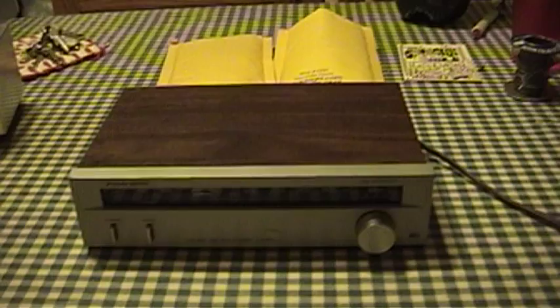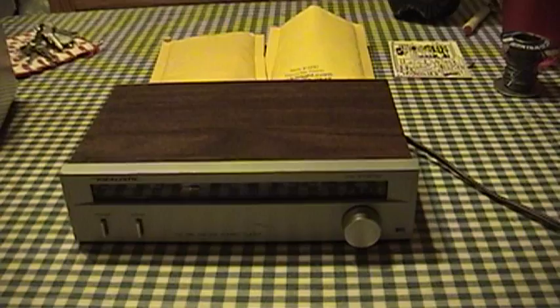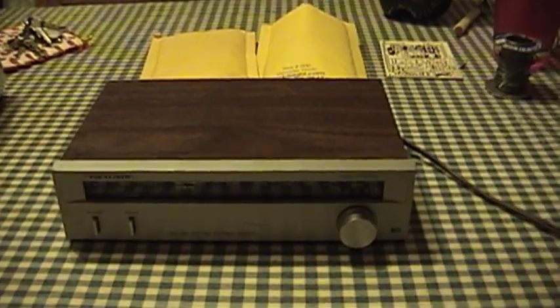This thing is a one-trick pony. All it does is allow you to receive AM broadcasts on the so-called standard broadcast band as we call it here in the U.S., and maybe you call it that too worldwide.